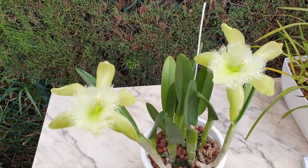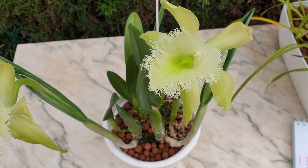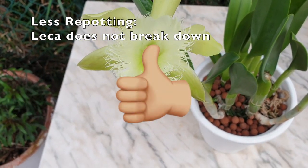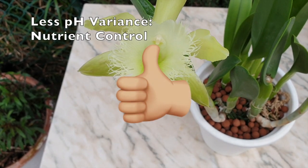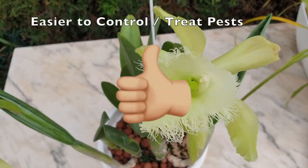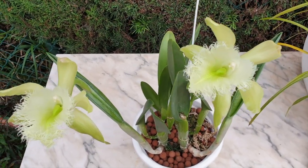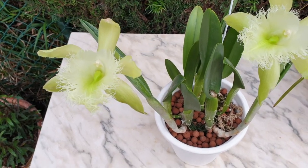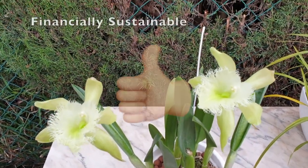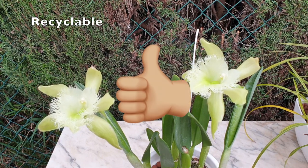Expanding on those benefits and why LECA works well for orchids, we can add: less repotting because the LECA doesn't break down, less pH variance, easier to treat pests, and it is inert so dosing of fertilizer and supplements comes with full control. It is easy to store and always ready for use. And one of the most important benefits to me as an orchid collector — less financial strain over time — meaning LECA can be and should be recycled.